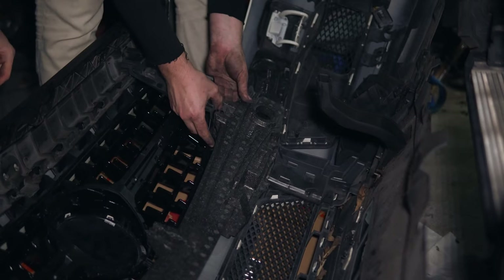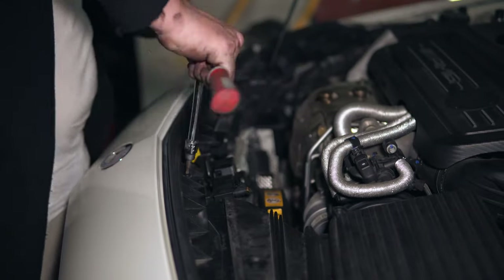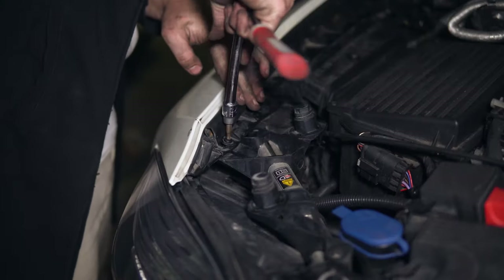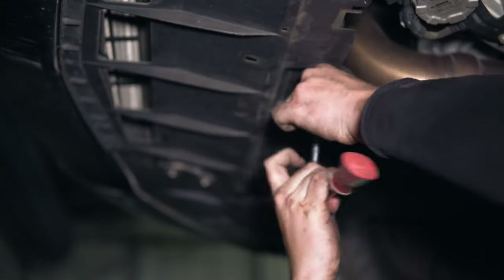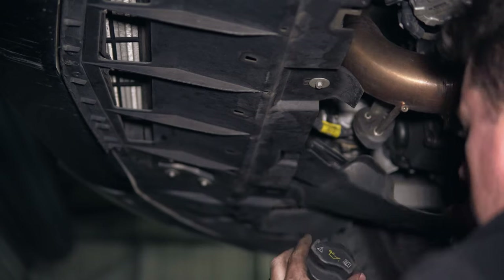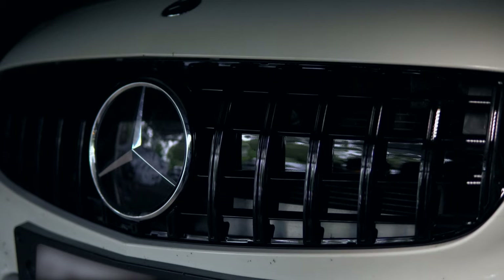Now that the new grille is in the bumper, all we have to do now is just put everything back together, which is pretty self-explanatory — you're just repeating the process of taking everything off. The grille is installed, and it looks spectacular. It looks so good.